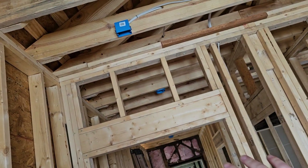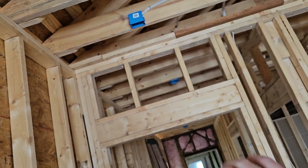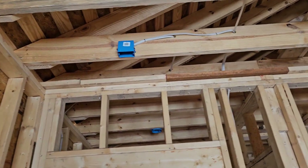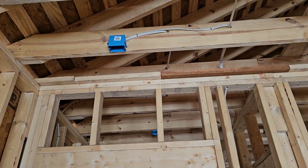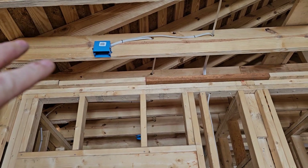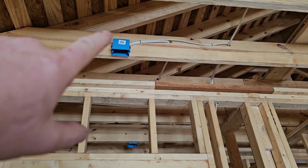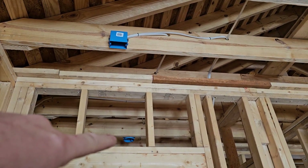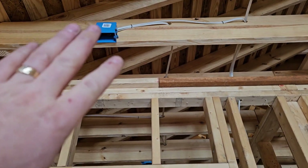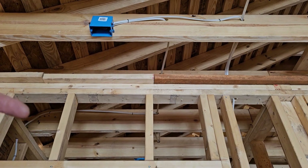This box here is for a smoke detector. You can use a round box or a square box — I like using a square box because it helps designate it as a smoke detector. Their bases are set up to mount to either configuration, but using the square box helps people know this is a smoke detector and not a light. There's also more room inside these deeper square boxes than in a four-inch round box.